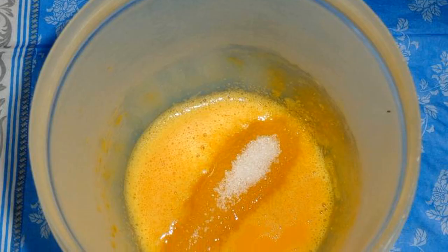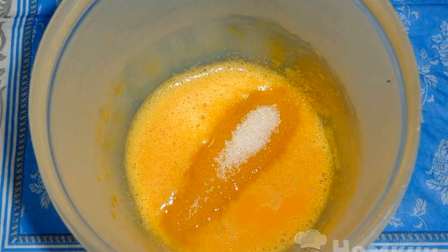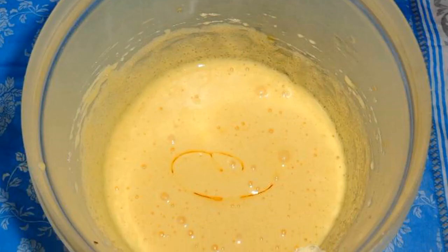And to complement the taste, I advise you to add large seedless raisins. Beat the raw chicken egg with granulated sugar. Pour vegetable oil. Mix.